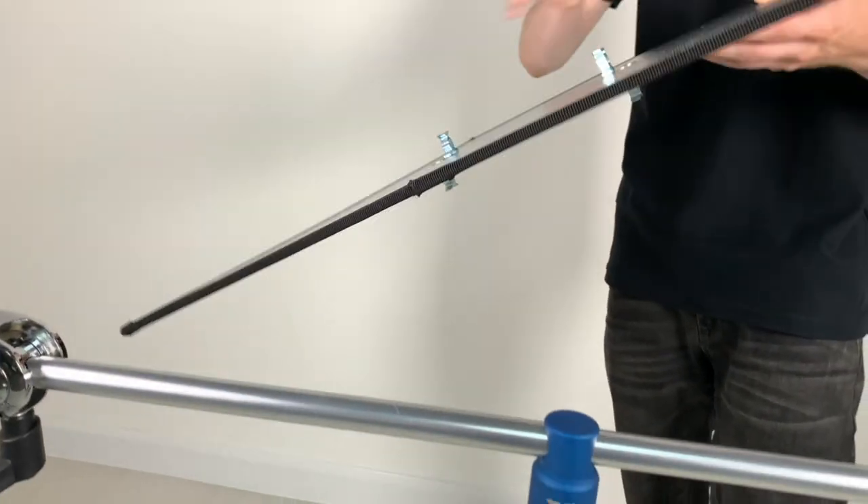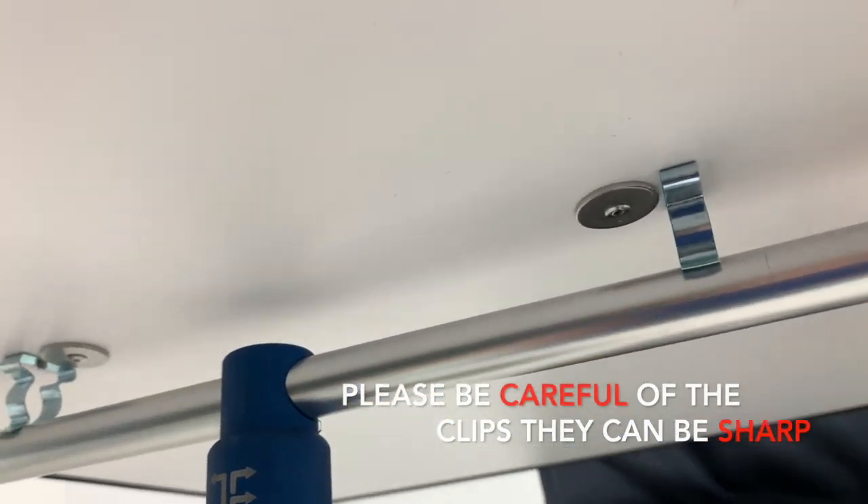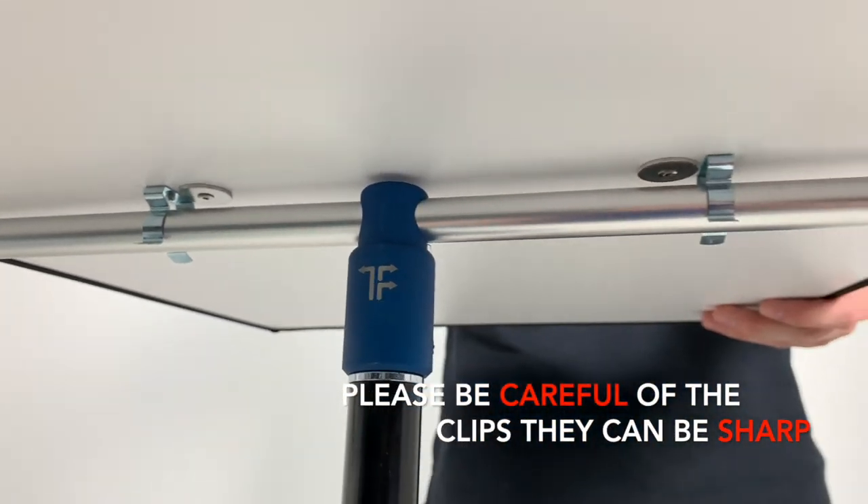Now it's time to take the first reflective panel and gently push it down onto the T-bar. Please be careful with the clips — they can be a little sharp.